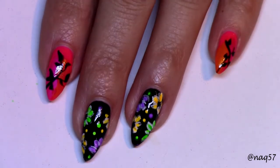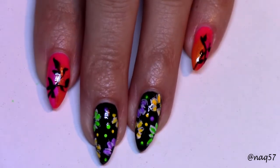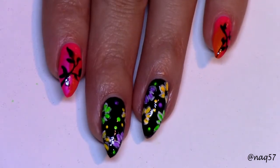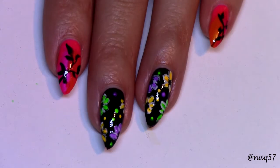Here's the final result after I cleaned up and applied top coat. I hope you guys liked my take on this design. If you did, give it a thumbs up, subscribe for more tutorials, and thank you for watching.